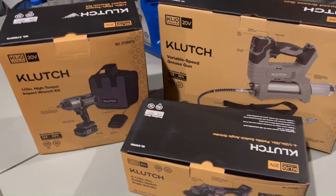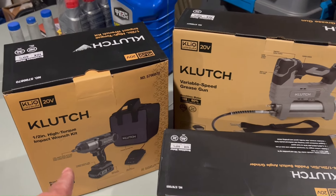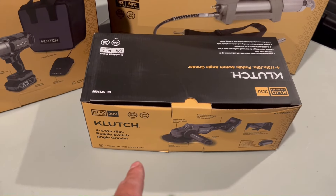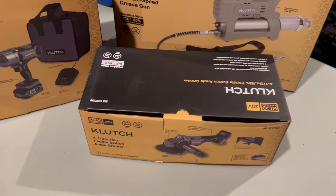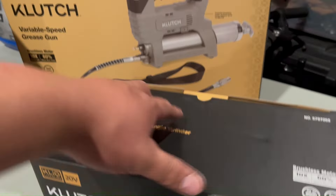Here it is: we got the Klutch half-inch high-torque impact wrench kit, the grease gun kit, and the four-and-a-half-inch angle grinder kit. This is their 20-volt lineup.